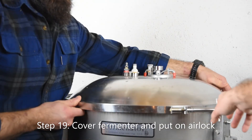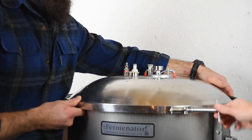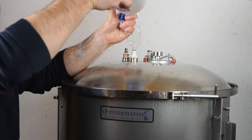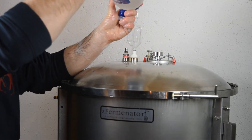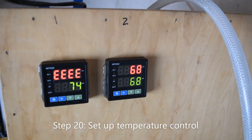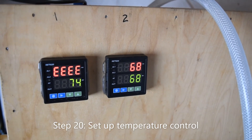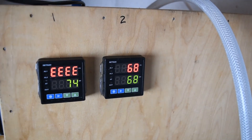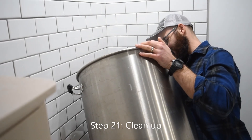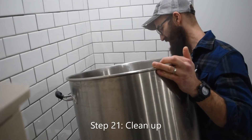Step 19: Cover fermenter and put on airlock. An airlock allows carbon dioxide to escape while keeping air out. We use vodka in our airlock because it is sanitary. Step 20: Set up your temperature controller if you are using one. Step 21: Clean up. Cleanliness is key and it is very important to producing good beer.